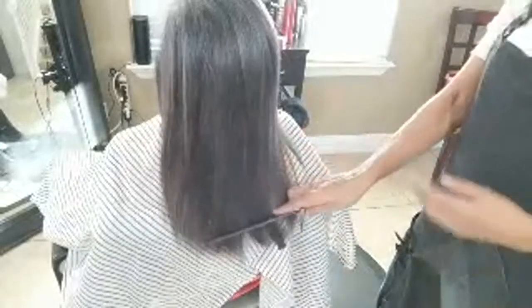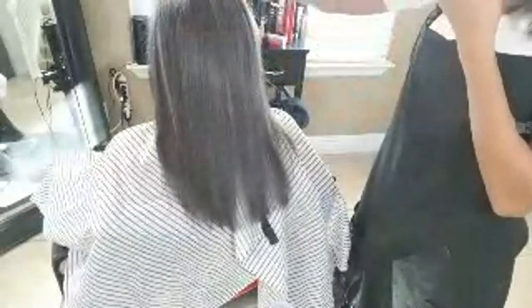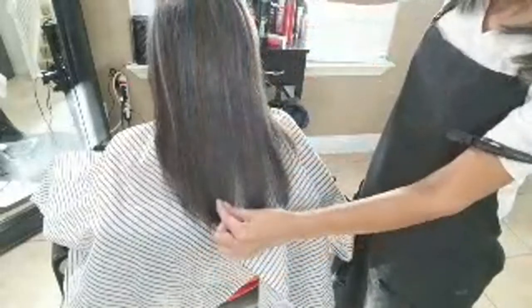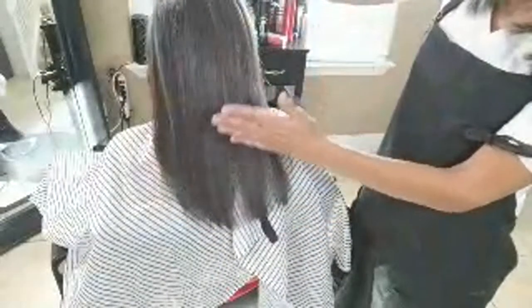The next thing that is so important: you've got to put your head down — or your sister's, whoever you're cutting. If you don't put the head down, the back line comes out jagged. When you're cutting the back line, the head has to be down.